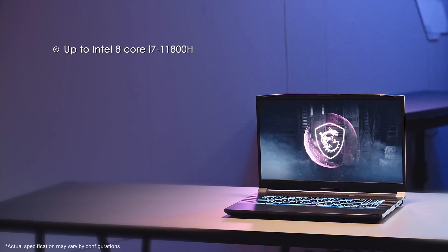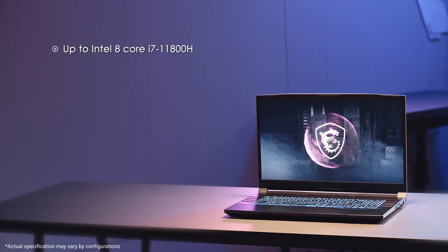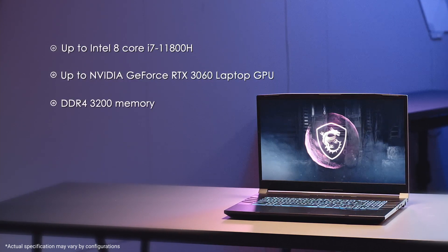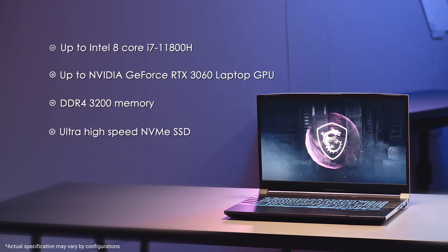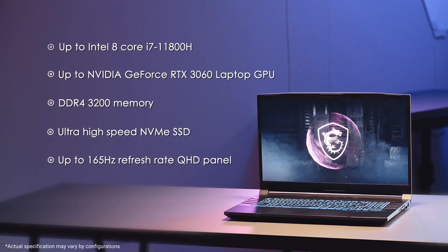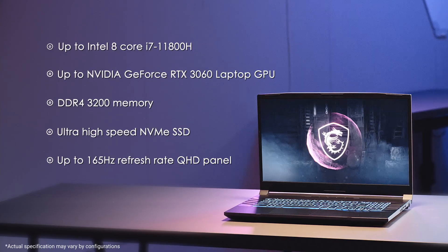The core power of the laptop is built with up to an Intel 8-core i7-11800H processor, RTX 3060 GPU with DDR4-3200 memory and ultra-high-speed NVMe SSD. Also, the screen has up to a 165Hz refresh rate QHD panel. You will not lose your enemies' track in a dogfight.